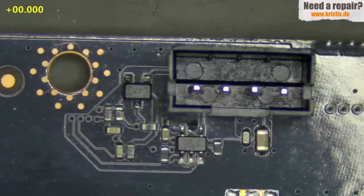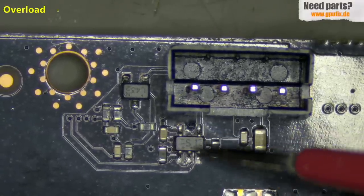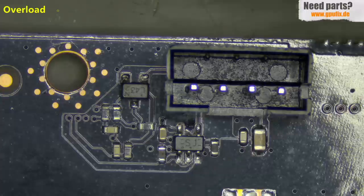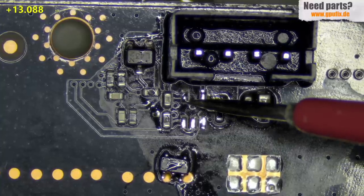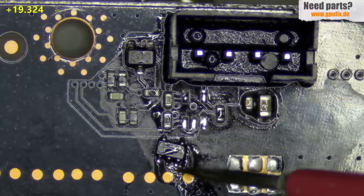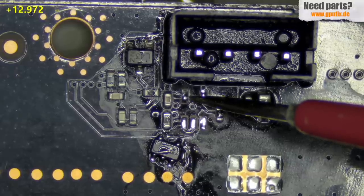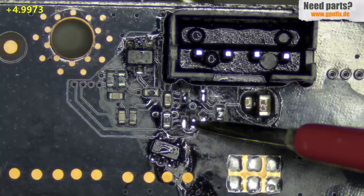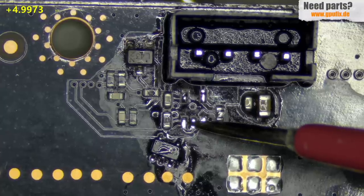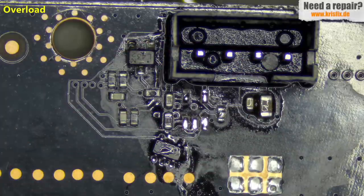On the second fan connector we have the same AND gate component, and I think this can also be causing the low reading. The fast way is to remove it. Again we measure the 3.3V — now we have a kilo ohm reading! So this AND gate was also damaged, and we found this problem very fast without using the thermal camera. The PWM signal here also reads 5 kilo ohms — pretty nice. So the first problem is solved: our 3.3 volt rail is free, no longer shorted.